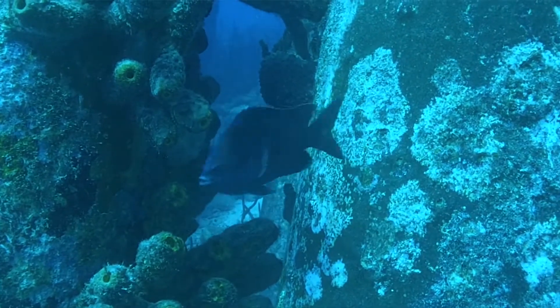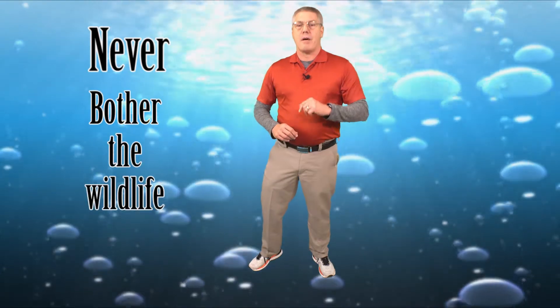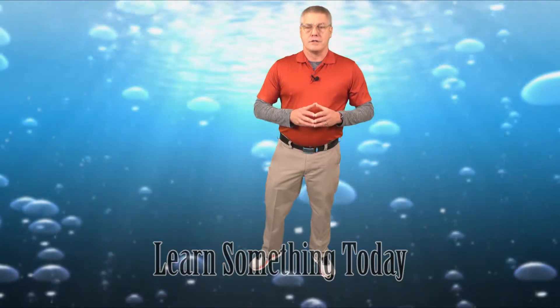Thank goodness they are small and pose no threat to humans. Remember, never swim, snorkel, or dive alone. Never bother the wildlife and only leave footprints in the sand when you leave. I hope you learned something today and every day. Click that like button and subscribe to the channel so you know when we post our next episode. And we'll see you next time here on Undersea G.